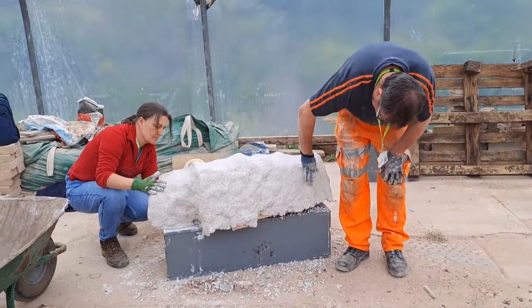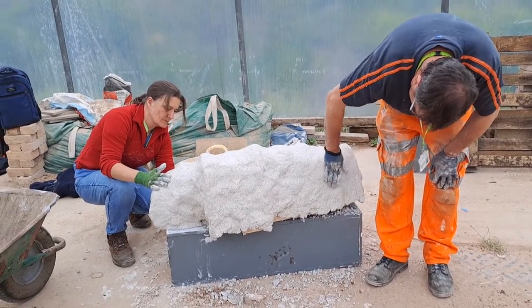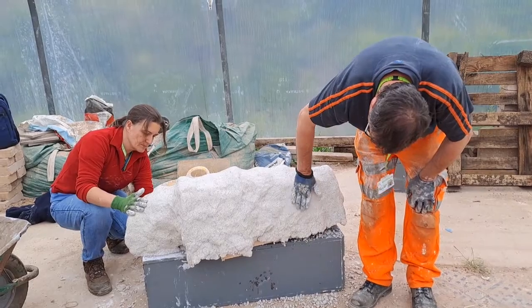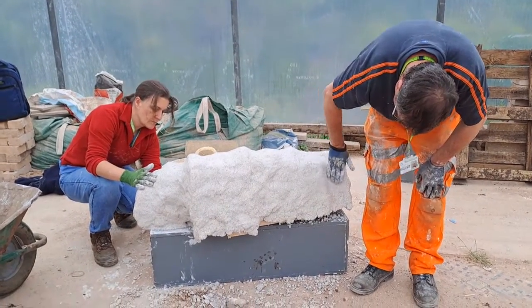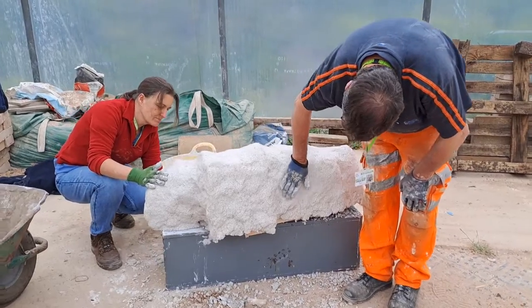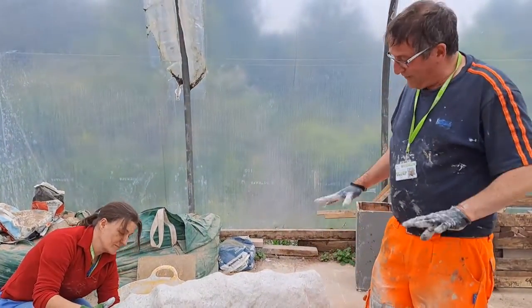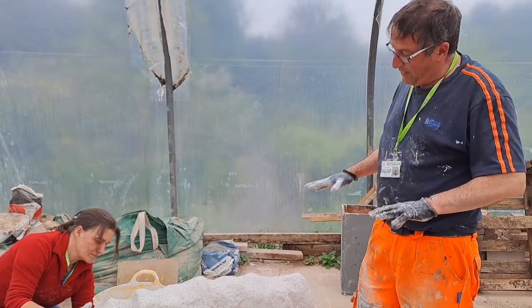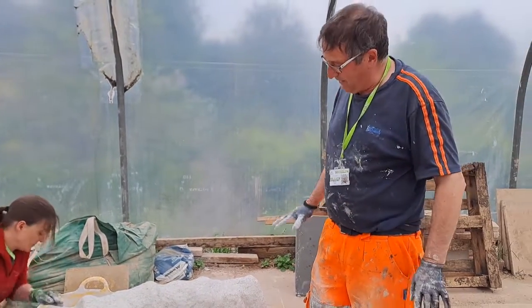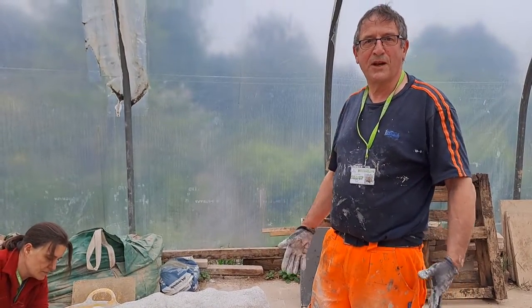We are with Faye and Stuart and they are making a really interesting seat for the garden which is going to be like a big lump of stone but actually it's not really stone. They've made effectively a frame with chicken wire around it and are using wall crete to fill it in and create the shape of the stone.